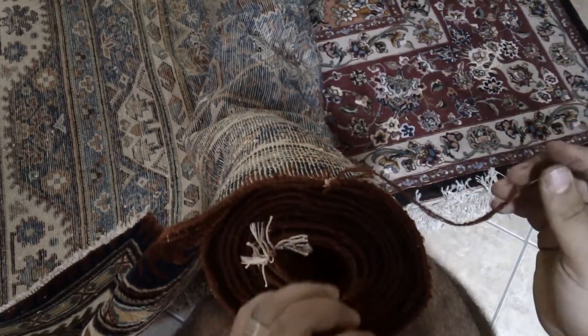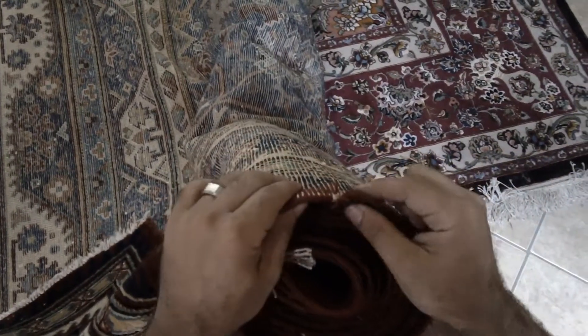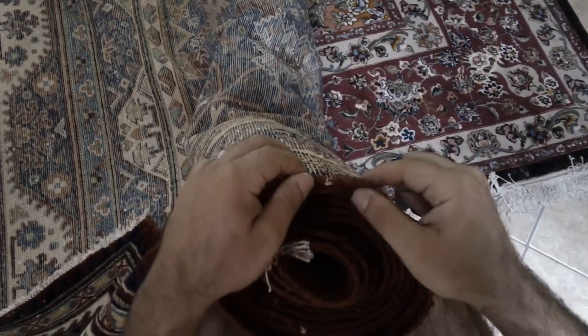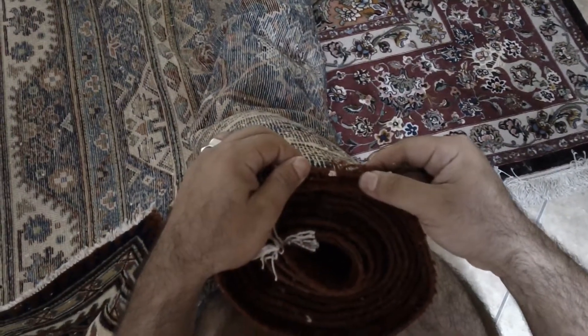Hello, it's Nima Soltani, Master Weaver with Passion of Persia, and I'm going to show you guys how to fix the selvedge of the rug.